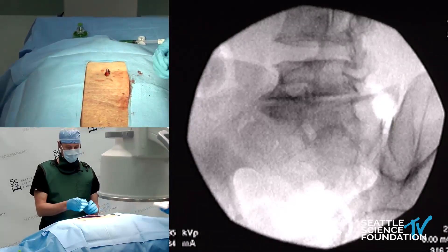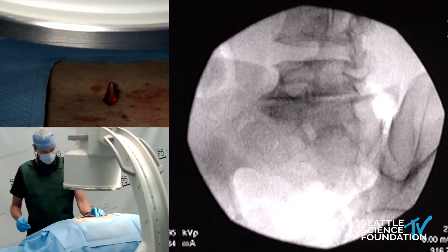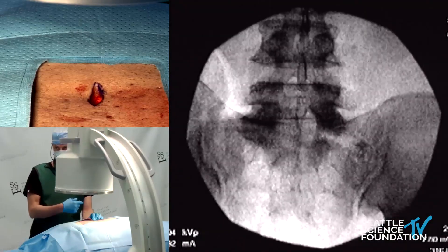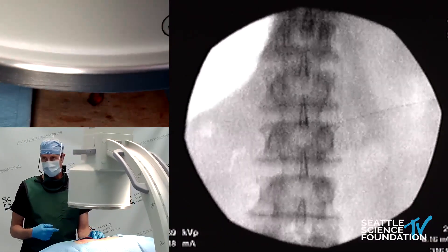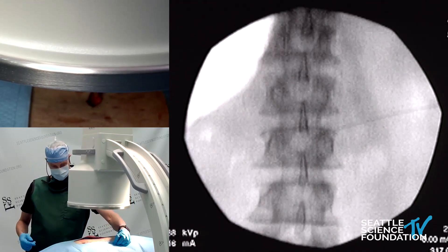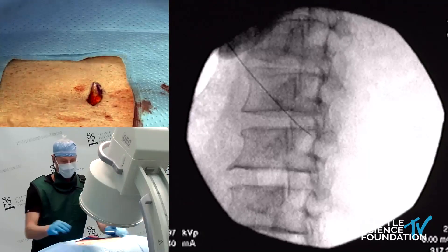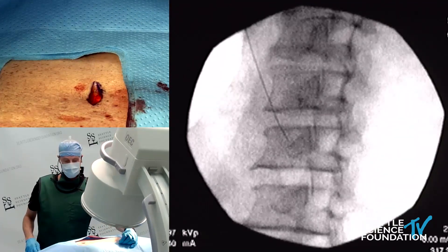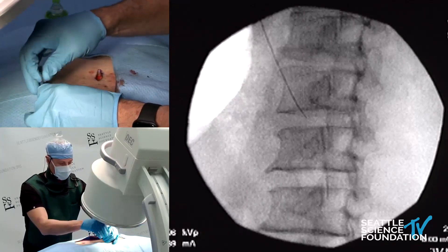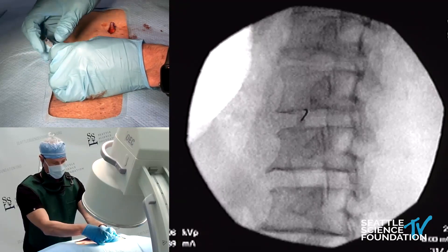I have a little bend on my needle to exaggerate the steering capability. We'll pick this disk — arc about 30 degrees toward you. The goal is simple disc access, the same as with discography. We place the 22-gauge needle directly into the disc.